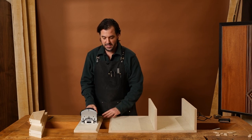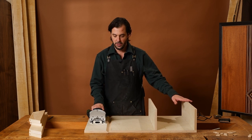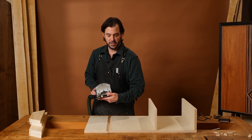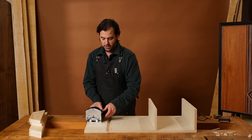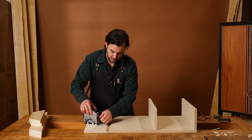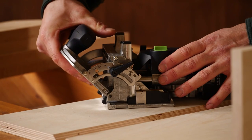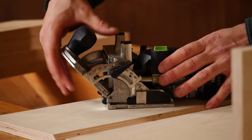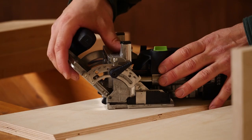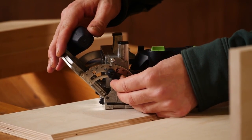Alright, for our last setup — the 45 degree angle. On the first two setups we used the base to align the mortise; on this one we're going to use the platter. I'm going to loosen both adjustments here. You can see it's going to lock easily at 45 degrees, and you can lock it when done.